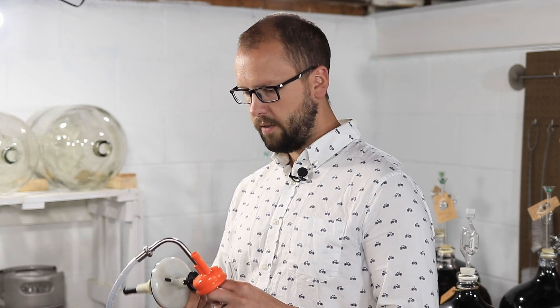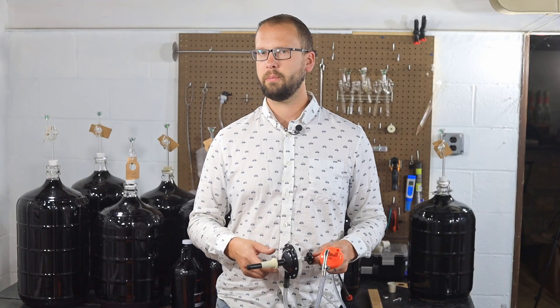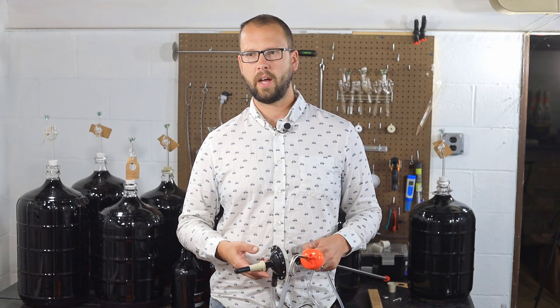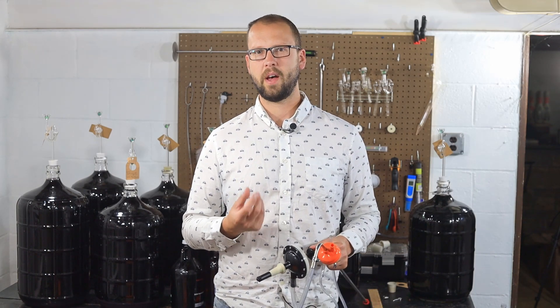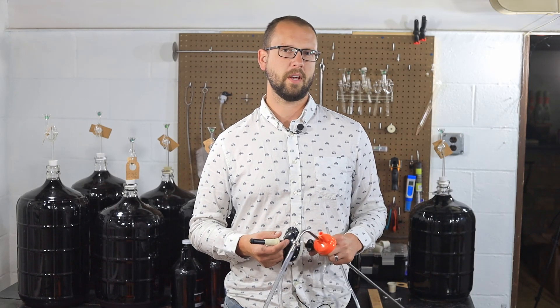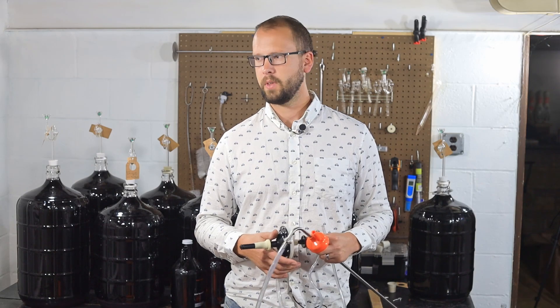If you have any other budget friendly options — under $50 — for filling a wine bottle that I haven't mentioned, make sure to mention that in the comments below. I always love to hear what my subscribers are doing for their wine so we can crowdsource the best answers for these winemaking questions. Hope you liked this video. Good luck on your bottle filling.